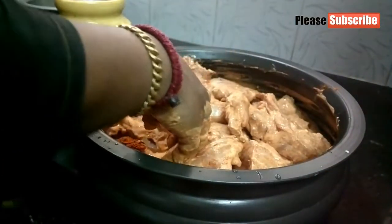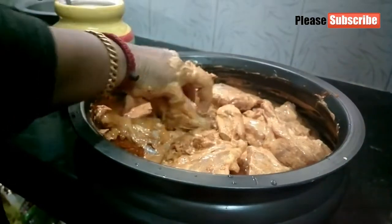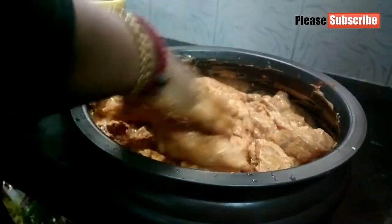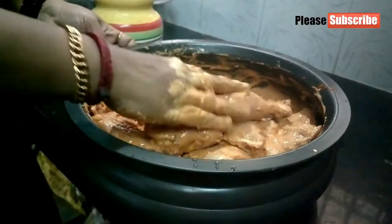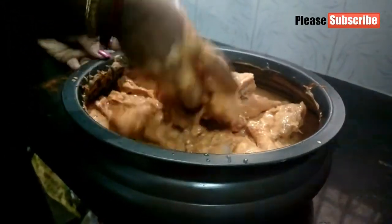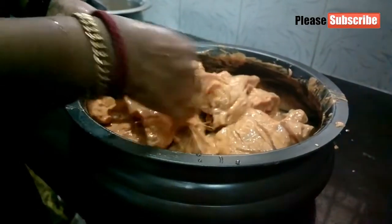I'm going to show you how to mix with chicken. Mix the samples with some chicken, mix up all the chicken, put a light-sized chicken.